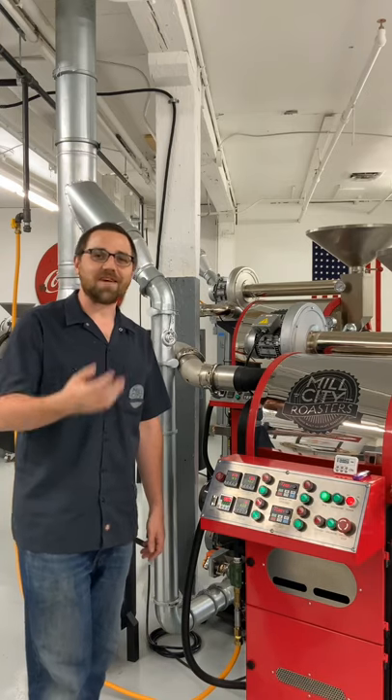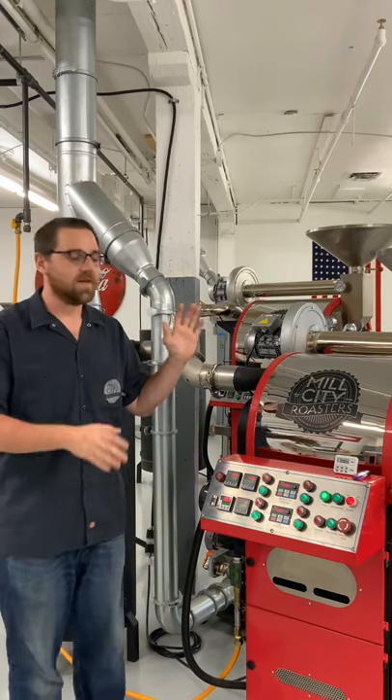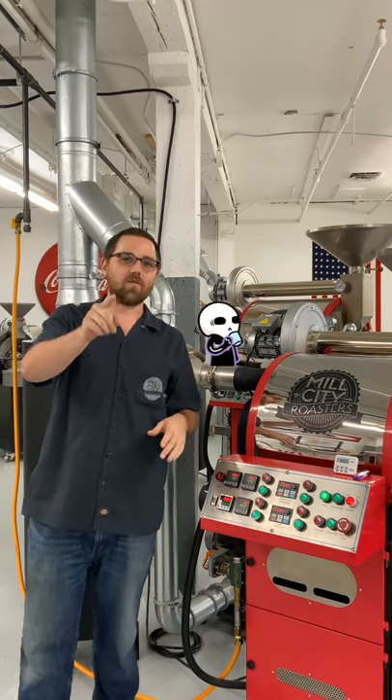Hey there. Welcome to Mill City Roasters. I'm Nick Green and I'm with Derek Delapaz's 6kg production roaster. We're going to mess it up a little bit today just for you.